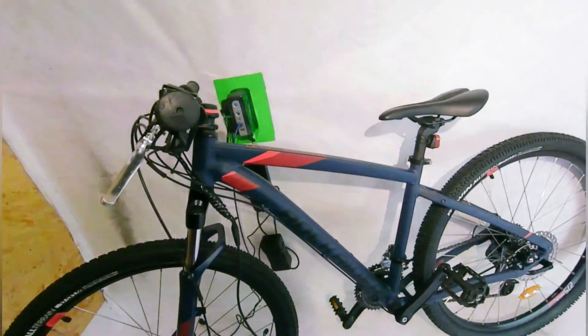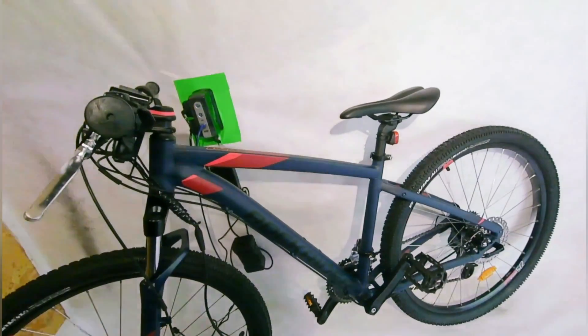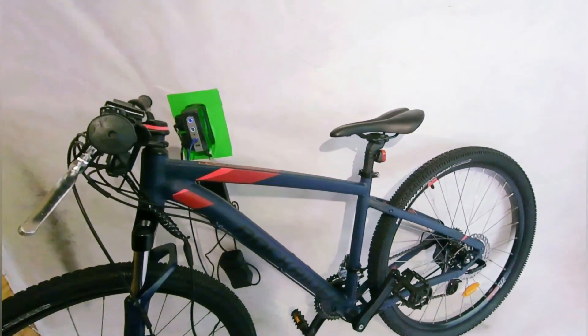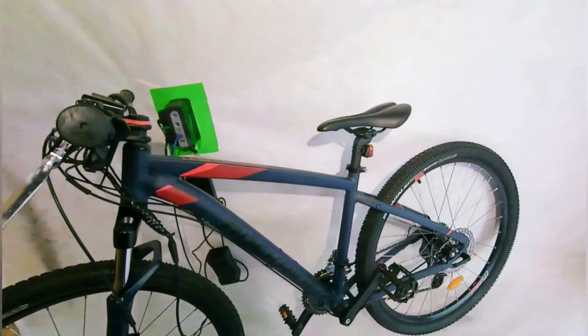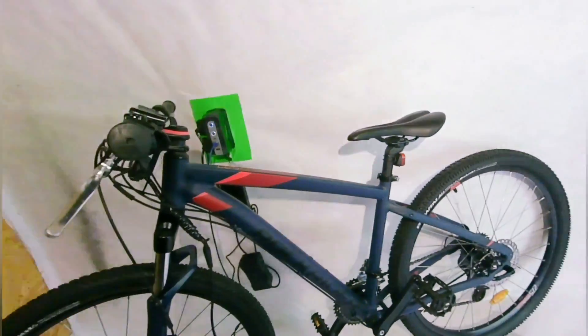We went out and looked at a few bikes and this is the one she liked the most. It's a Rock Rider from Decathlon. You guys don't need to go out and buy a bike especially for converting — you might even have a bike in your shed that's more than adequate for converting into an e-bike.